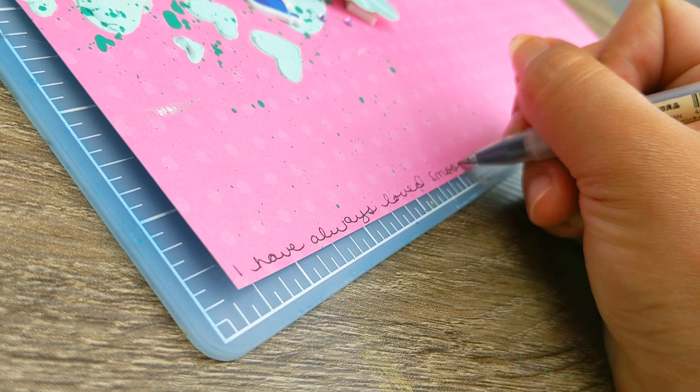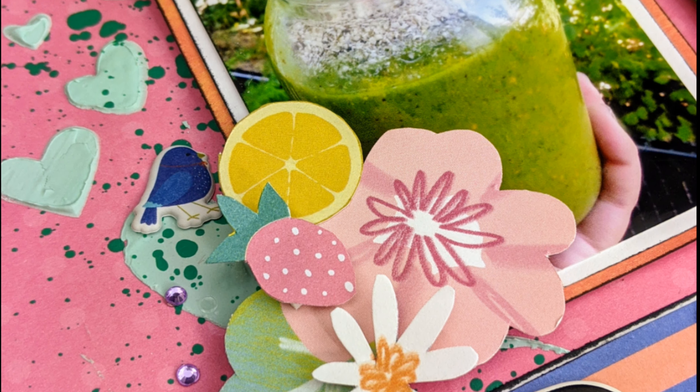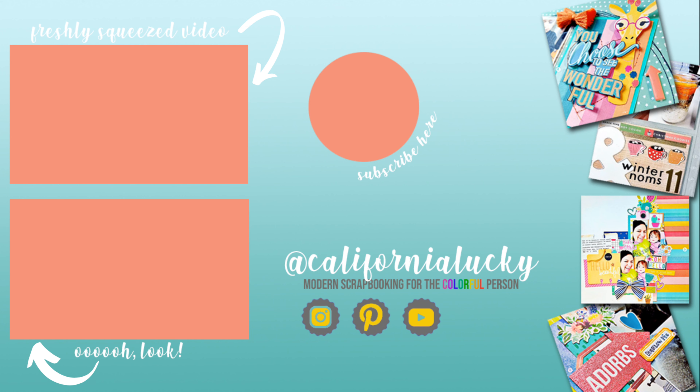That's the background story to the page. Now I'm going to journal the story around the entirety of my page because I definitely wanted to include it. I hope you enjoyed the video, I hope you liked the layout, and I hope this inspired you today. Leave me a comment, say hello — I'd love to hear from you. Have a beautiful rest of your day!